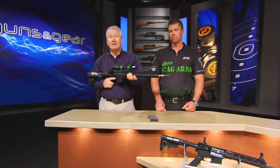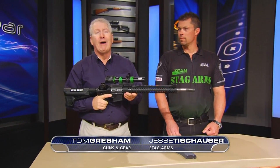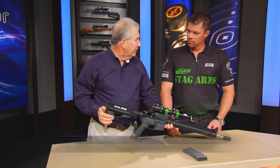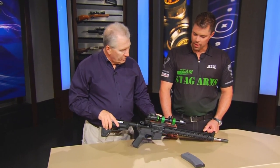You say you want to get into three-gun competition but you don't really have a rifle or don't know how to get it all decked out just right — not a problem, now you can get one right out of the box. Jesse, Stag Arms has this thing — it's three-gun ready, isn't it? It sure is, Tom. It's the Model 3G from Stag Arms, correct.